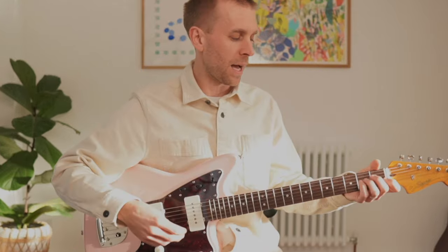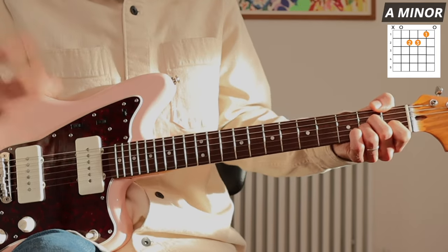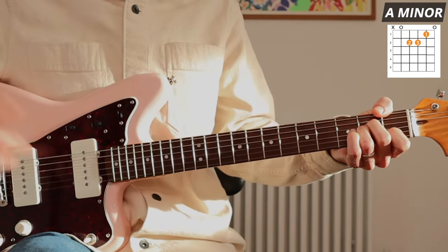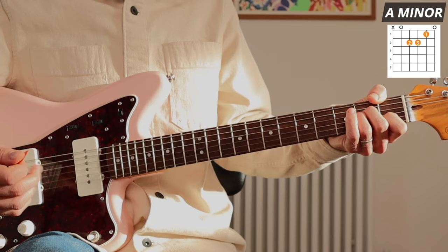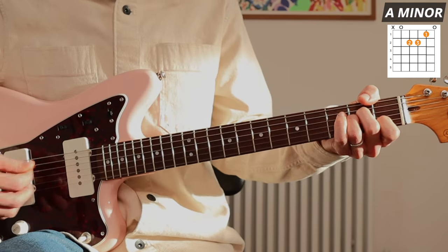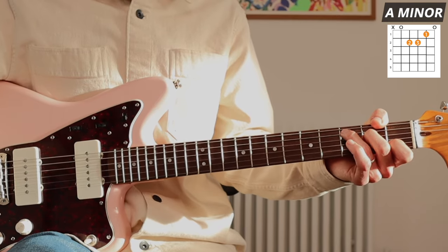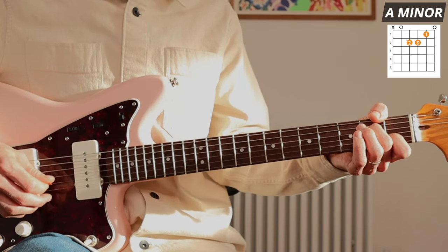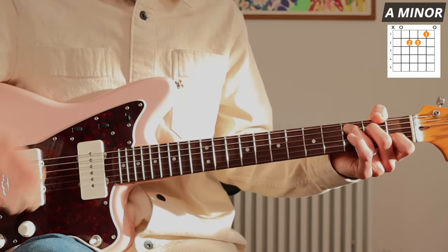Let's look at A minor. It doesn't look as threatening, but it can look a little tricky. Moving from E minor down to A minor, our thumb comes over the top to mute the low E string — that E could be there, but it makes the chord sound a bit muddier. Our second finger didn't have to leave the fretboard going from E minor down to A minor. Then moving to C major is even easier — only our third finger needs to move; the second and first fingers stay where they are.